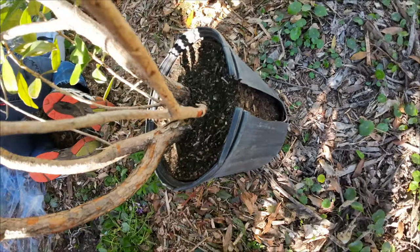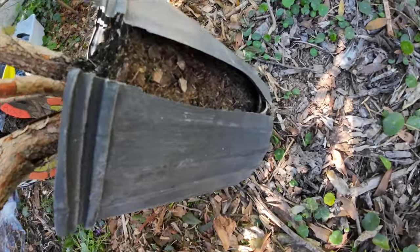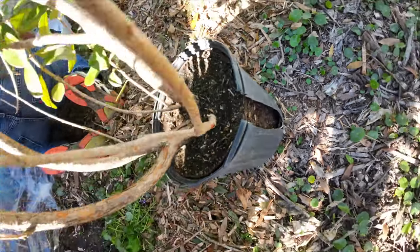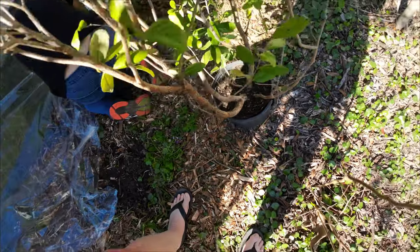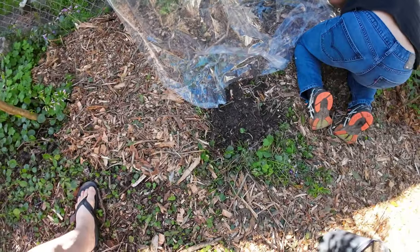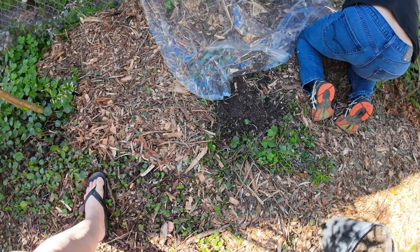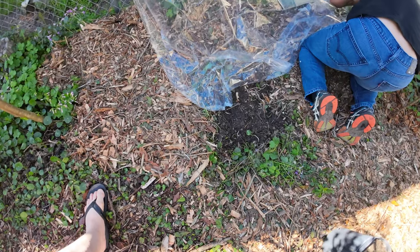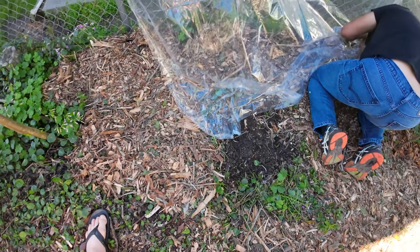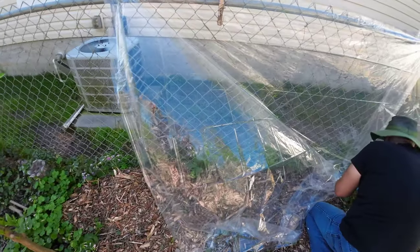Maybe the pot just busted because it's an old, old pot, but we'll see when we get this open. Now, it's going to go right here where our poor little Calamundine froze to death. Yeah, I know. Bless its heart.